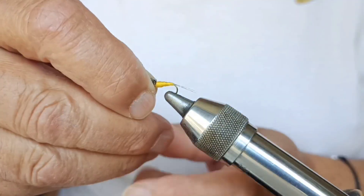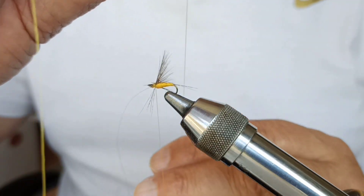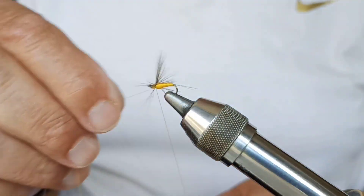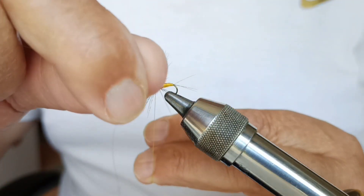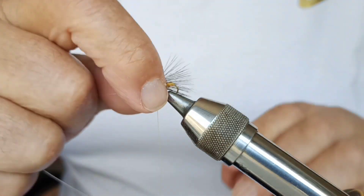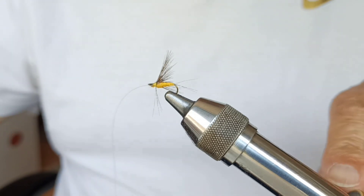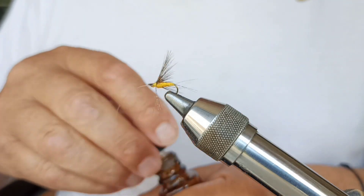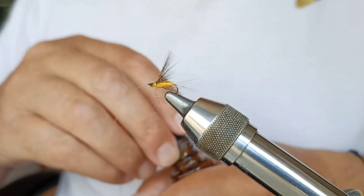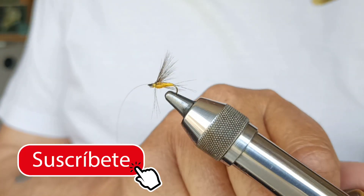We tie it from behind. It's done — like this, finished. The double knot. And we have the fly completed. We're going to give it a little drop of varnish on top of the head, although it's not strictly necessary. For a wet fly, it's unlikely the trout will catch our knots.